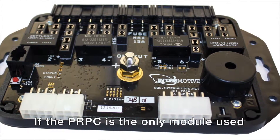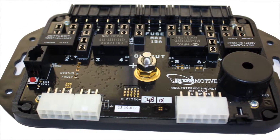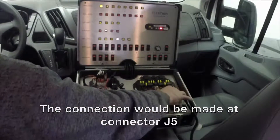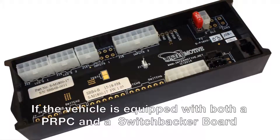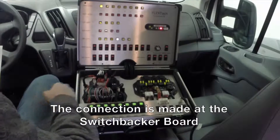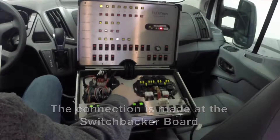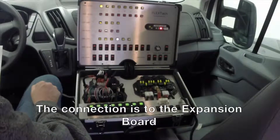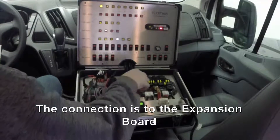For example, if the PRPC is the only module used, the connection would be made at the PRPC on connector J5. If the vehicle is equipped with both a PRPC and a switchbacker board, the connection would be made at the switchbacker board. If the vehicle has the PRPC, switchbacker, and the EXP installed, the connection would be made at the expansion board.